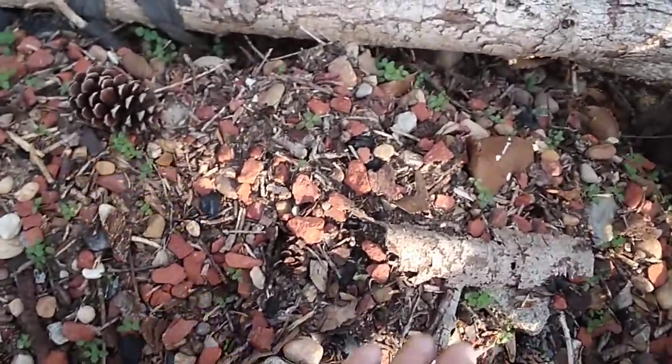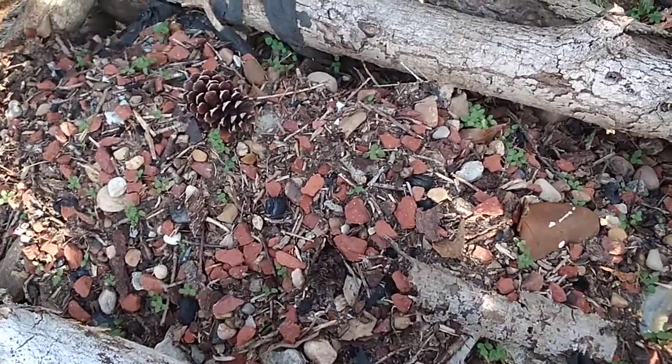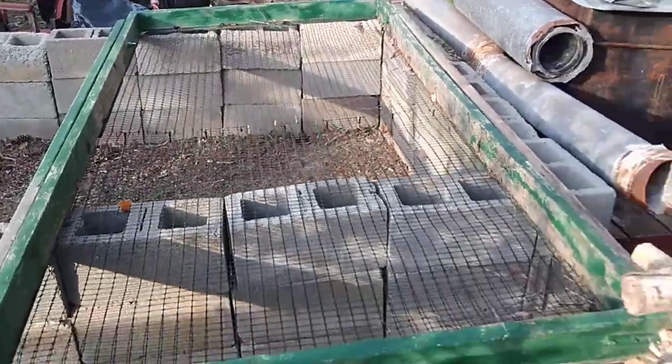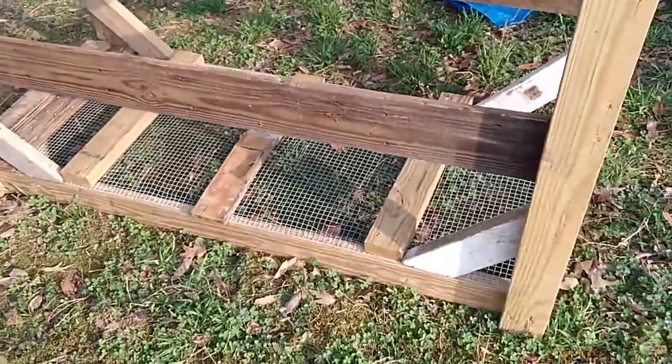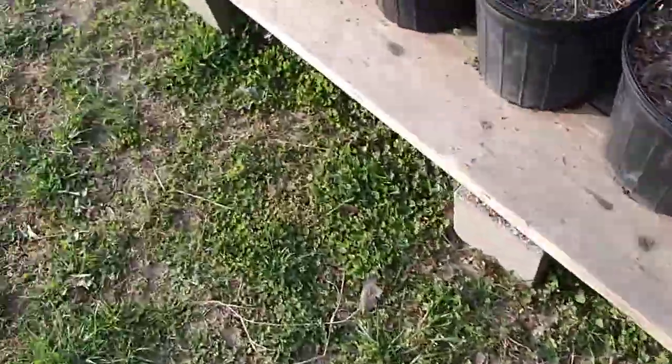All of that stuff right there — let me show you what it is — it's just a bunch of rocks and junk. I'm going to sort it, run it through that sifter right there — it's got half-inch squares on it — and get what I can out of there. I'll put the gravel in the driveway and that'll be that.